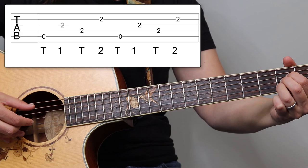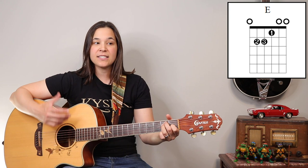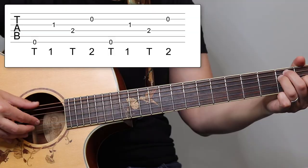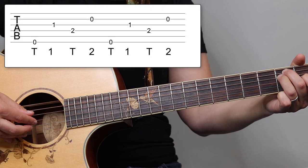And when I show you the embellishment on the A sus 4 chord, you'll see it's the same exact pattern too. The last one I want to talk about is the E chord, because that's the last chord we're gonna finger pick. That is a six-string chord. Now these two fingers — the first and second finger — they're not gonna move; they're gonna stay put. The thumb, instead of alternating between five and four, it's gonna alternate between six and four. So it'll sound like this. It's six, three, four, two — six, three, four, two.